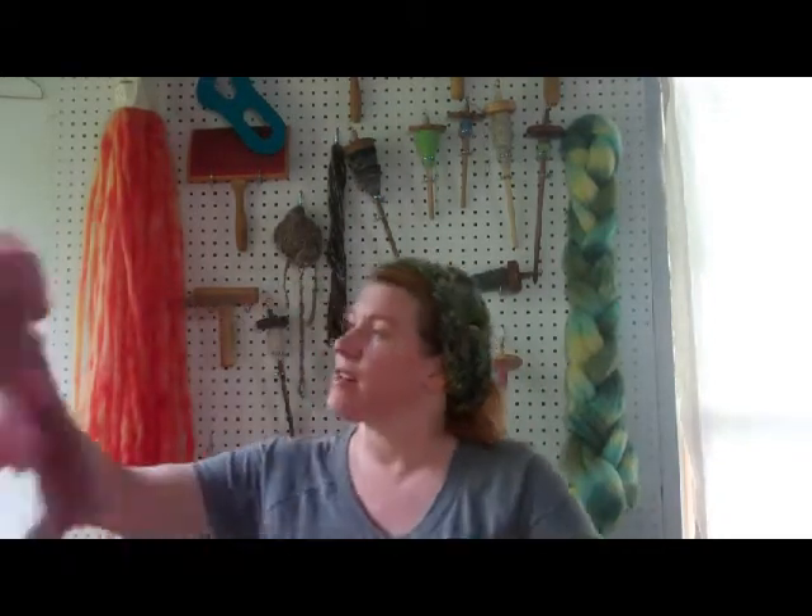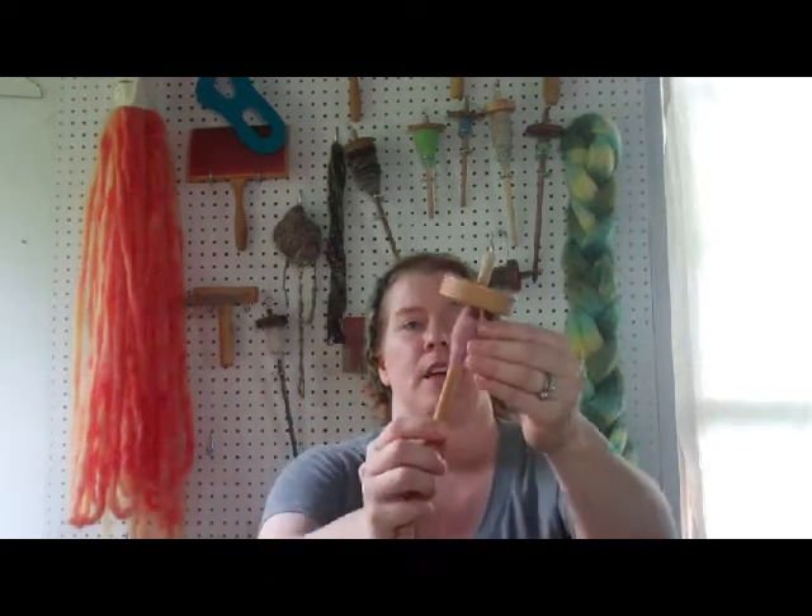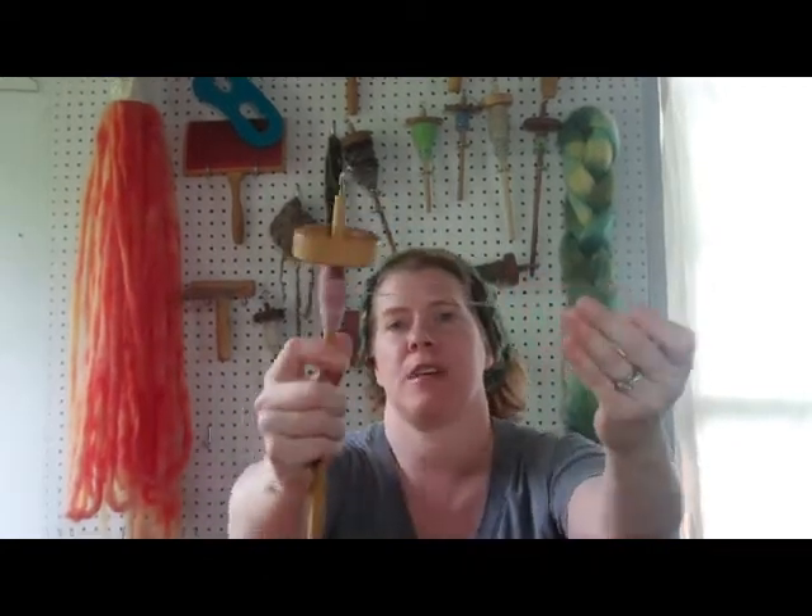Hi, this is Brandy and welcome to Fantastic Fiber Friday. The fiber of the week this week was Dorset. I found out there were two types of Dorset that come from the Dorset region of England, and the type I'm talking about is the horned or polled Dorset. I had done up some of the fiber in that wood rose colorway from last week.